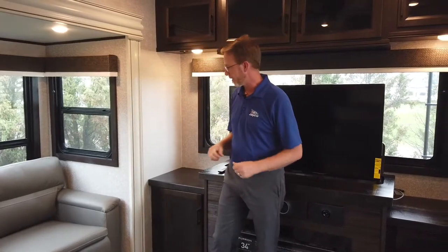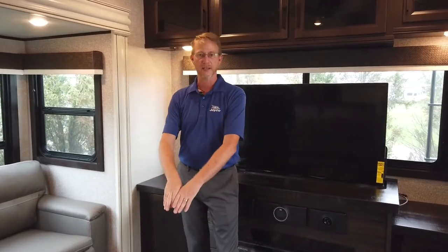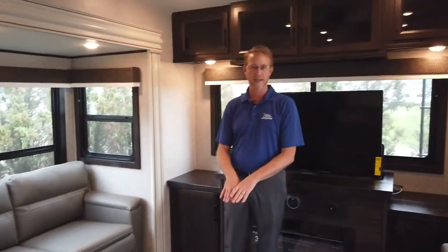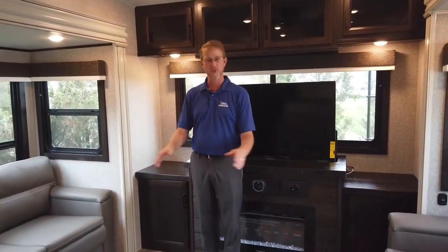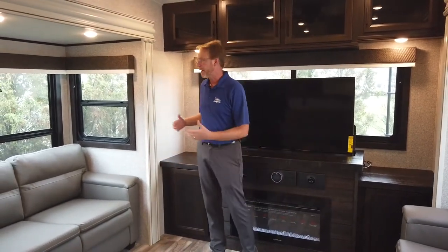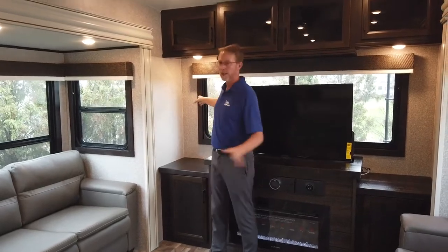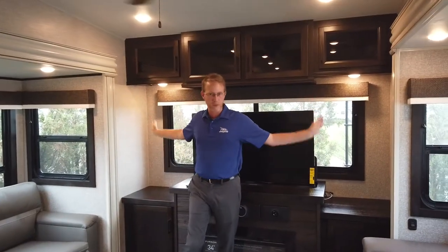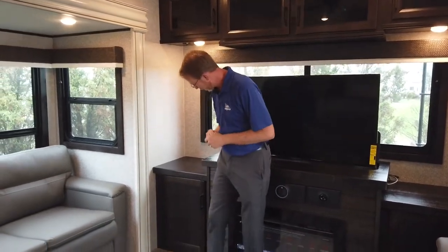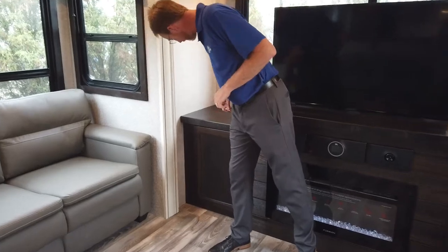We'll get asked a lot: when these fold out to beds — these trifolds — will they come together and can somebody walk through, or do you have to crawl over somebody? Well, when these two fold out, that gives you some space to actually get in between them. Some competitors did a fixed TV with some windows just on the side. We wanted to give you as much light as possible.